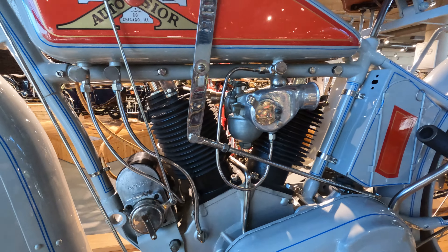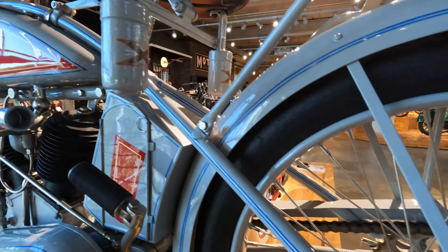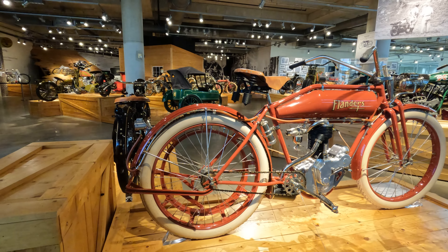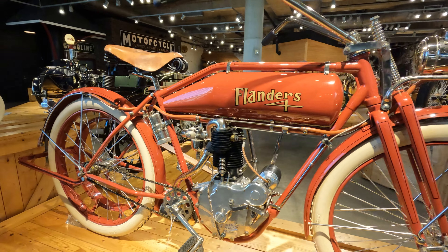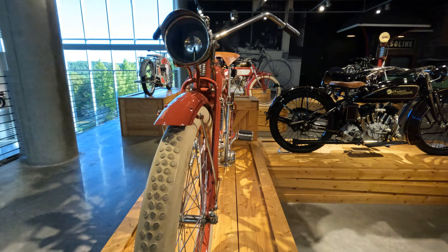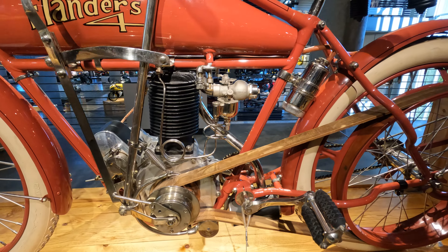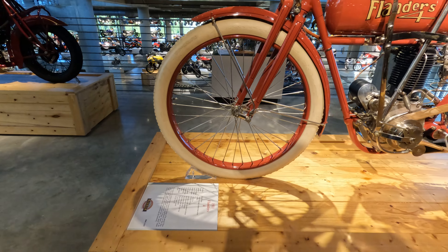Let's get a close-up look at the engine here. Just the finish work on these motorcycles was really fantastic workmanship. You can see a lot of nickel plating, just like the early cars of the age. You can also see the loop frame here on the early ones — still a lot of bicycle influence at this time period. This is a 1911, so another early one.